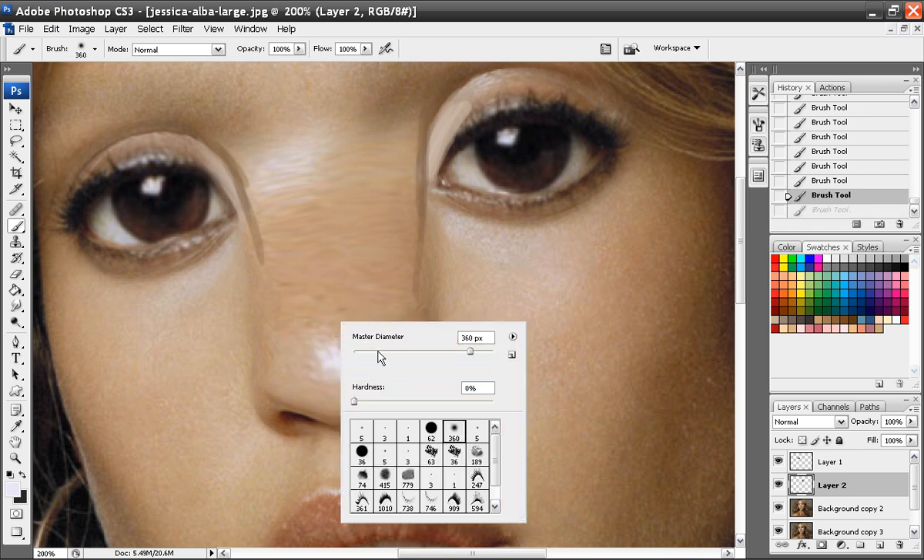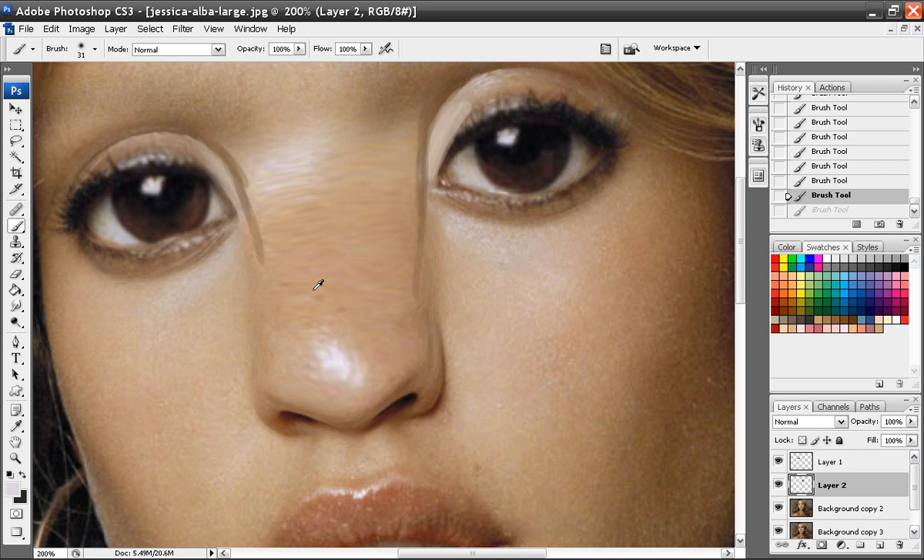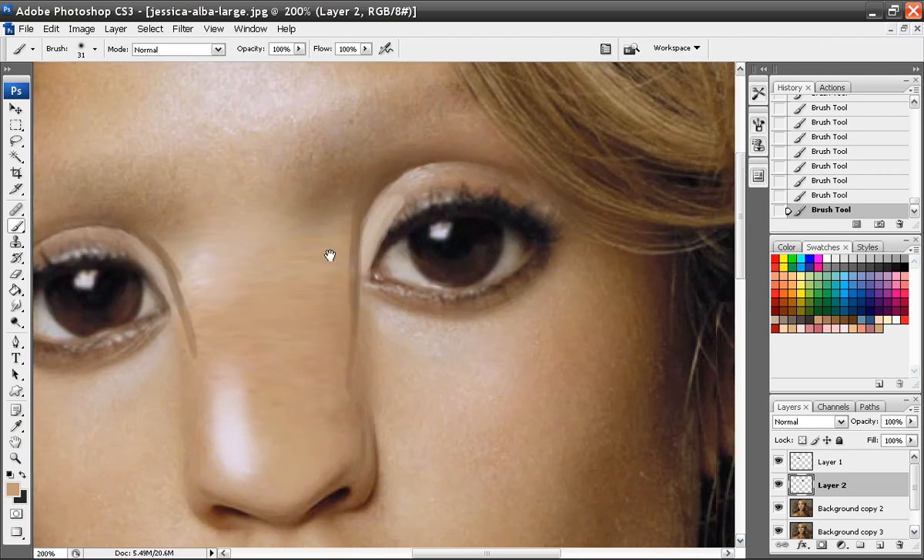I'm going to use a soft brush first. I'm going to add this kind of bright color over here more, and I'm going to get rid of this part here like so. Then I know that a lot of this side of the nose is all going to be dark.